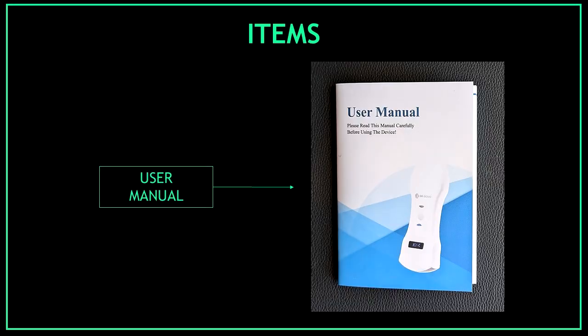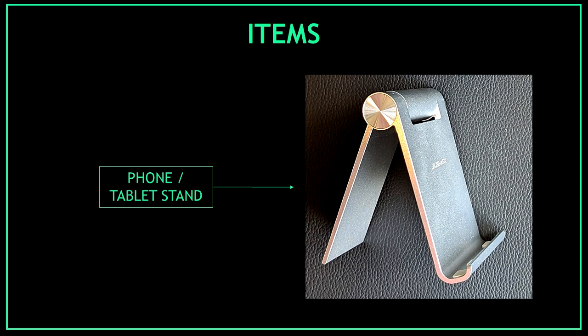The next item you should find is the user's manual. Always make sure that the manual is not damaged and that you can read every single page of information. And the last item we should find in this unboxing is the phone or tablet stand.